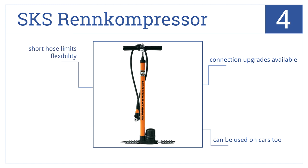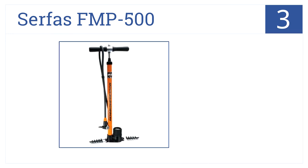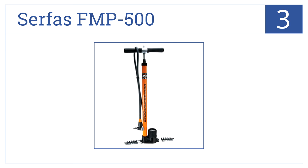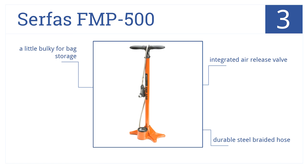Nearing the top of our list at number three, the Surface FMP 500 is built with an oversized gauge for easy pressure management and fits both Schrader and Presta valves for optimal flexibility. It comes with an integrated air release valve and a durable steel braided hose, though it is a bit bulky for bag storage.